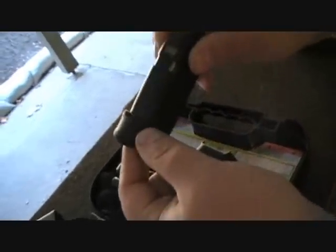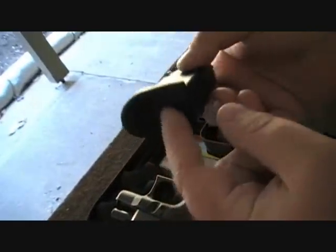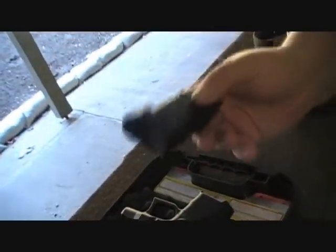This is just a pinky grip extension. I know a lot of guys say they don't need it, but it really stabilizes the gun and I will not shoot without it. So this doesn't add any type of extra rounds or anything — it's not a plus one, it's not a plus two. It's just a grip extension.